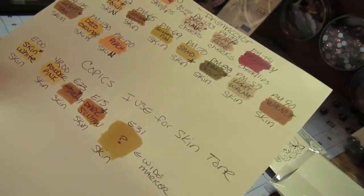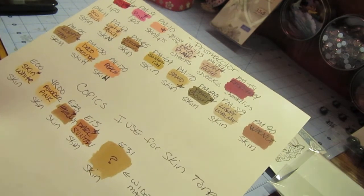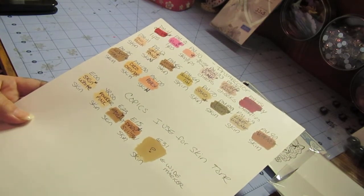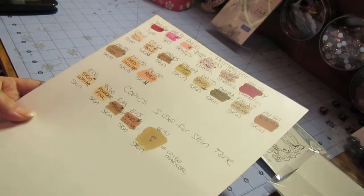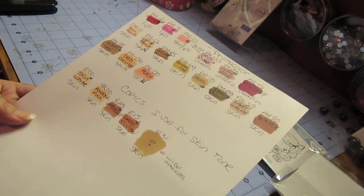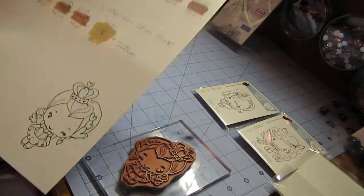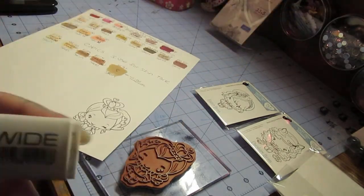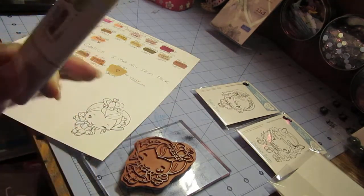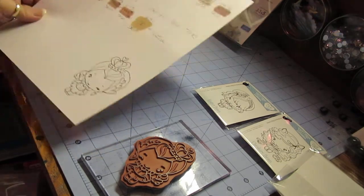I do use 5 different Copics. There are many more shades, but the ones I tend to gravitate to are: E00, which is skin white; YR00, which is powder pink; E23, which is hazelnut; E15, which is dark tan; and E31. I don't have a name for it because it's a very wide marker, and I don't use it very often, but I use that for different ethnicities.